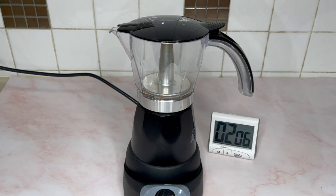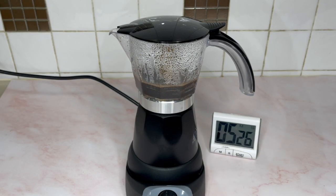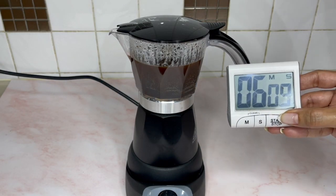Two minutes in and some of the brewed espresso is being pushed up into the pot. Let's wait until all the water in the boiler comes up. You might ask how does one know if the brewing process has stopped — the pot should be nearly full and the boiling sound stops. Six minutes in and we are done.